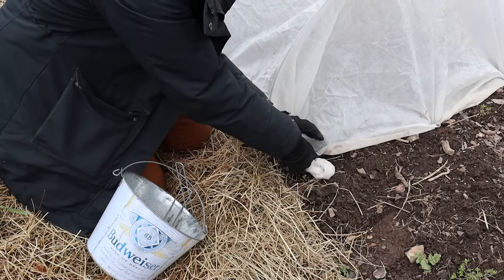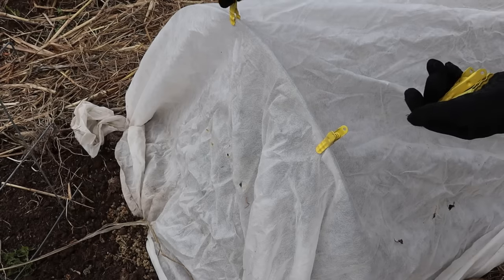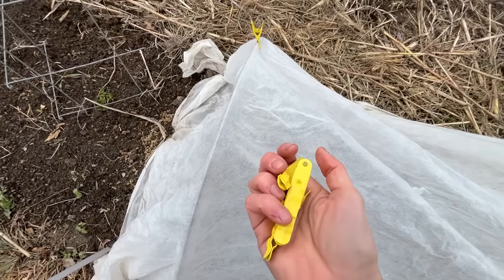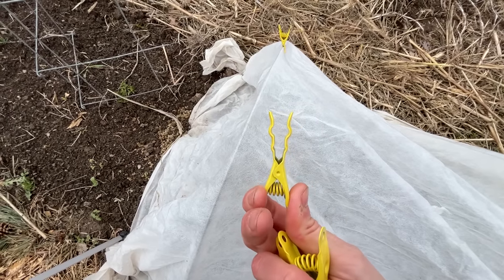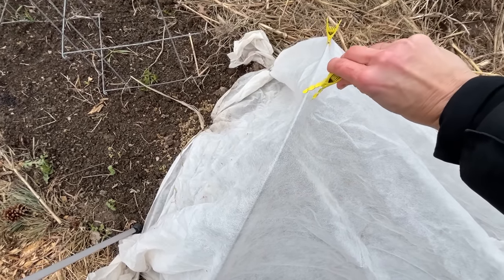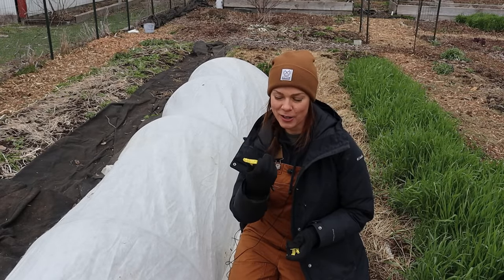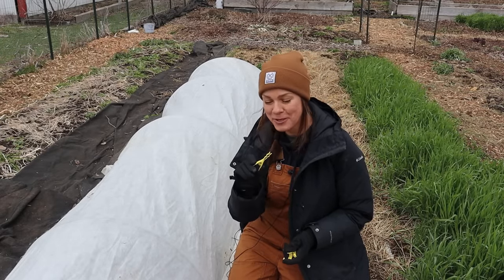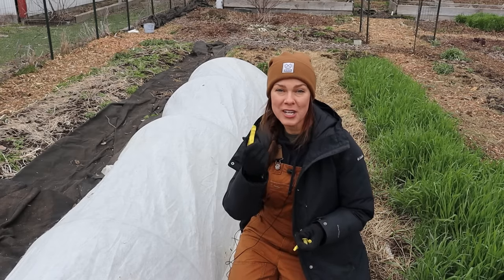Once in a while if we're having intense wind I will clothespin the fabric to the hoops. These coated metal extreme clothespins do a much better job than standard wooden clothespins. A little side story: my sister got these for me one year for Christmas and at the time I was like, 'Oh wow, thanks... clothespins.' But after I used them just once or twice...